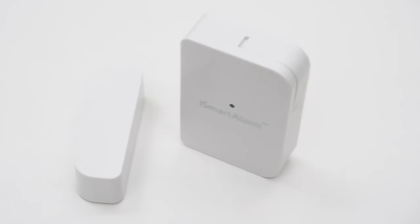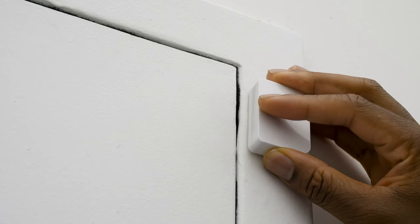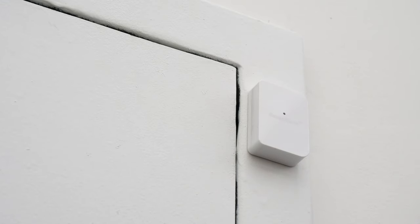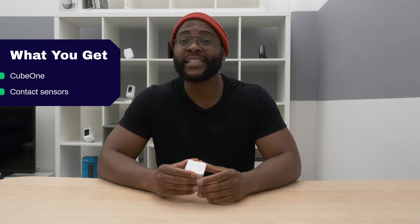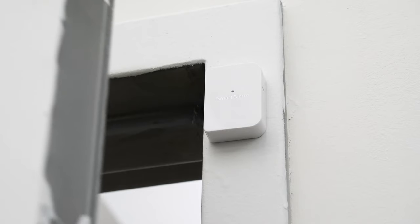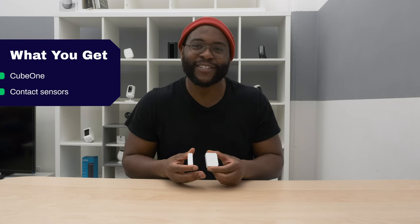The next components to discuss are the contact sensors. Contact sensors work by placing them in the frame of a door or window, and the magnets inside will notify your mobile application if that door or window is opened or closed. Whether they are separated or brought together, it lets you know what's going on in your home.